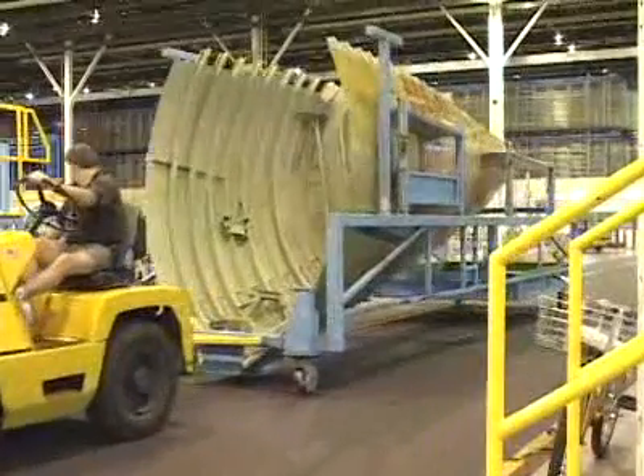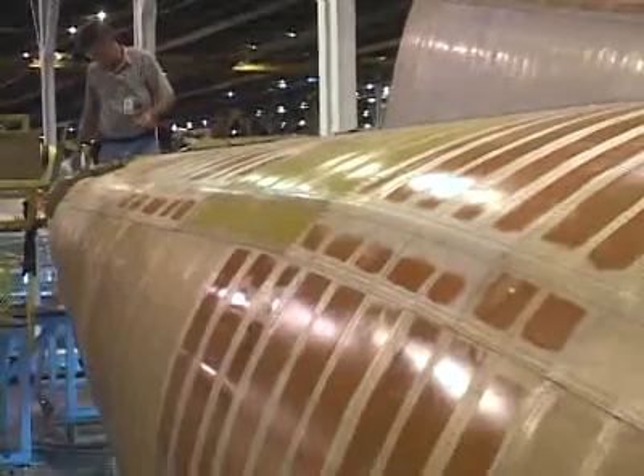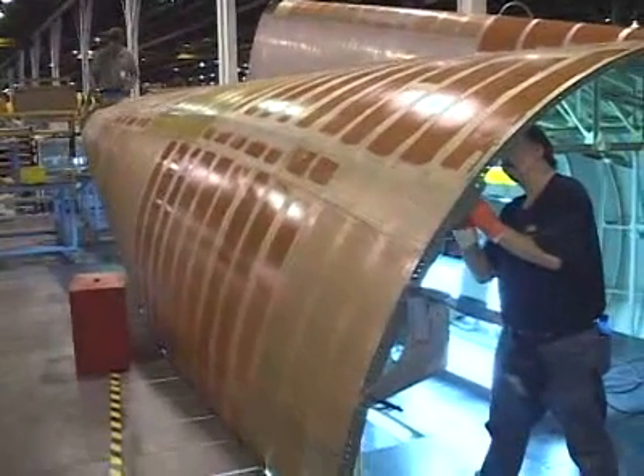Most of the large pieces of a C-130 are assembled in jigs. Jigs are kind of like a huge sewing pattern — mechanics follow this pattern when assembling the piece. There are literally thousands of steps to building a C-130, and jigs help to make sure that it's all done right.